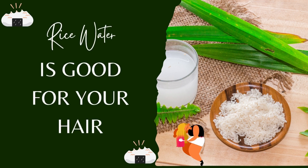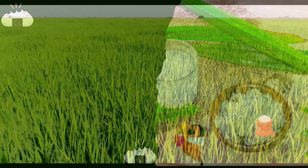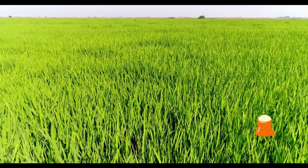Why rice water is good for your hair, and 3 ways to use it. Rice water is good for your hair in many different ways. Read on to learn how you can use this natural source of nourishment and shine.